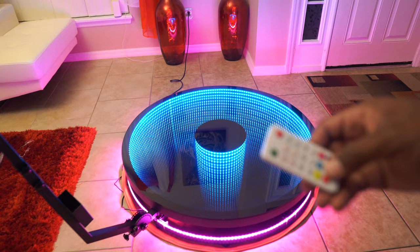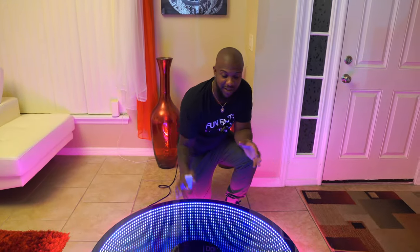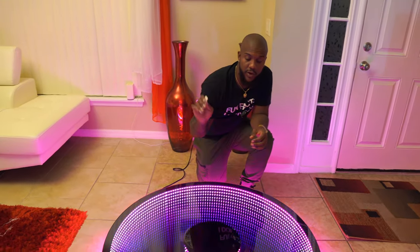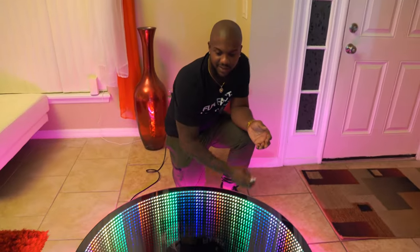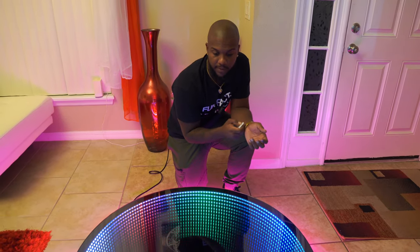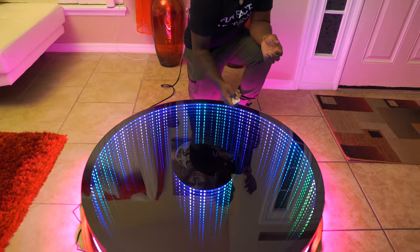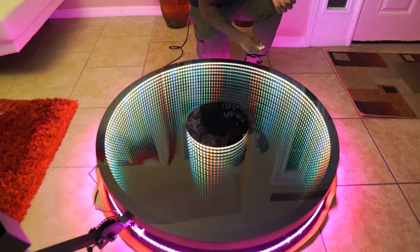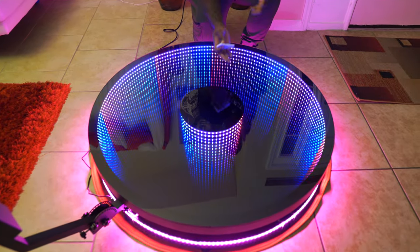You can cycle through colors — green, blue, and more. It's just really pretty; it literally looks like you can dive in. There are multiple light modes you can change with the remote. There's a strobe mode, color-changing modes — just depending on the vibe you're going for. The one I really like is this one right here — this is my favorite mode.